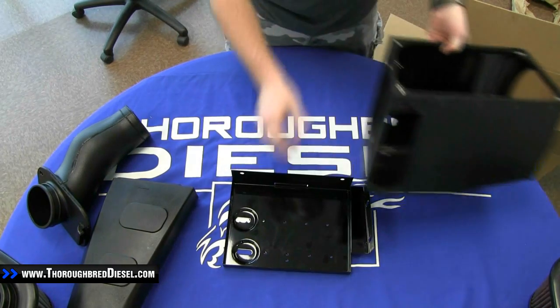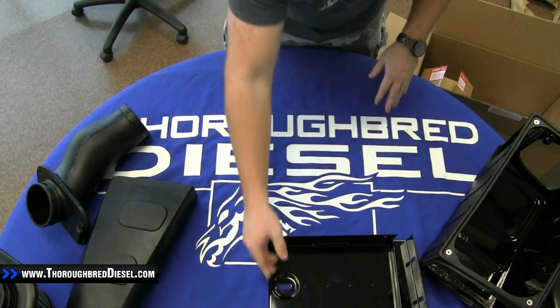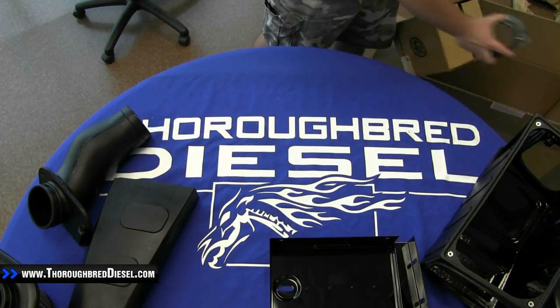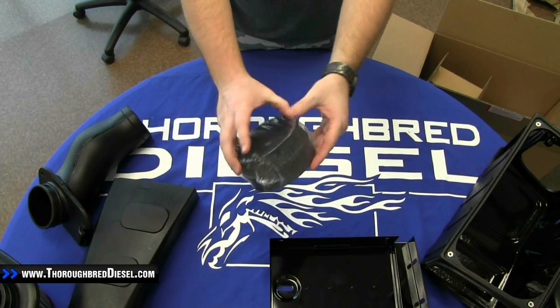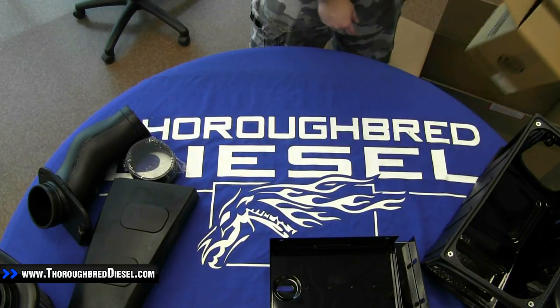So we're going to sit all this stuff aside and give you a brief overview of how all that goes together. The next thing that we're going to pull out is going to be the silicone coupler. We'll set that over there with the outlet tubes.